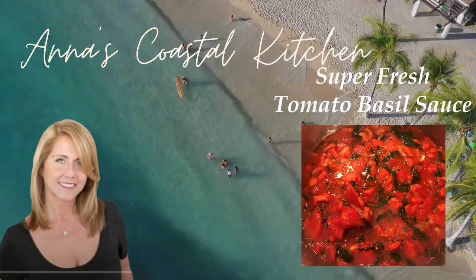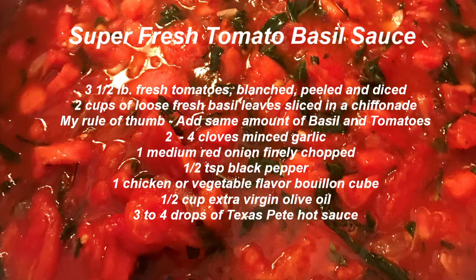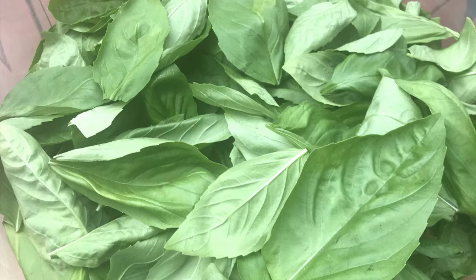I hope you try the super fresh tomato basil sauce. Very simple ingredients: three and a half pounds of fresh tomatoes, blanched, peeled, and diced. Two cups loose fresh basil. My rule of thumb is the same amount of fresh basil as I have tomatoes.